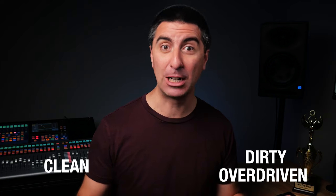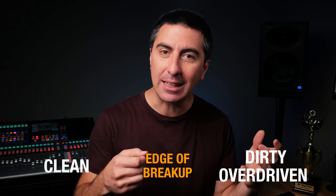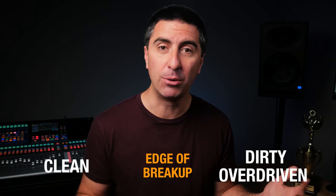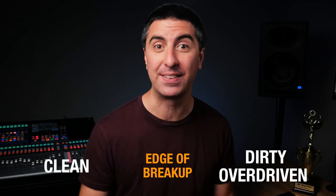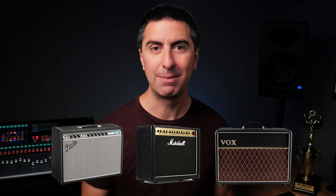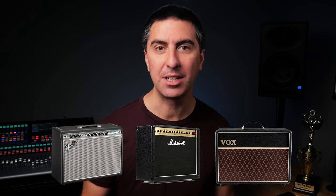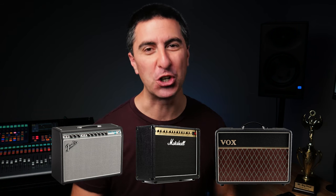A lot of guitar players like to have a middle ground they call 'edge of breakup.' This is where if they pick lightly, they get clean tone, but if they really dig in and hit hard, playing louder with the natural dynamics of the instrument, they get more distortion and overdrive. For guitar amplifiers, there are basically three flavors of distortion from the preamp: Fender type tubes, Marshall type tubes, and Vox type tubes. Each has its own distinct sound, and learning to recognize it can be really helpful on your tone journey.